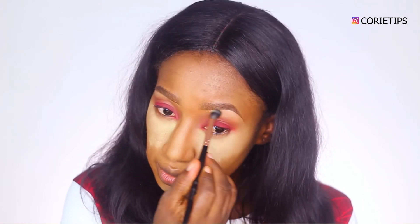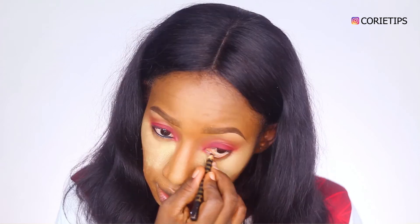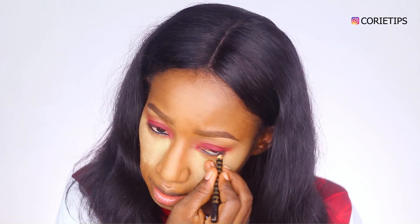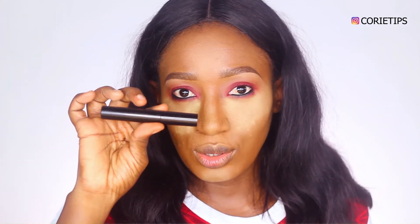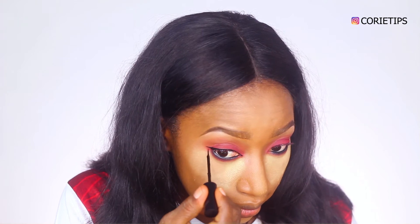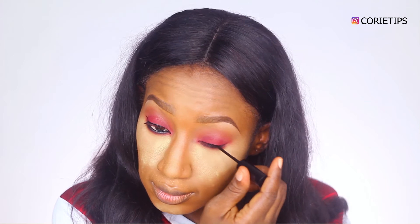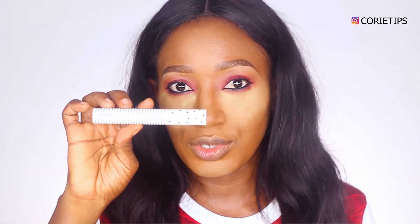Then I'll be going into my Sasha Butter Cosmetic Powder to highlight my brow bone. I'll be using my Marlboro pencil to line my waterline and using this color to smoke it out. Then I'll be using a black eyeliner. I really like the cat eye — it opens up the eyes.